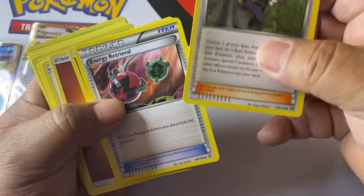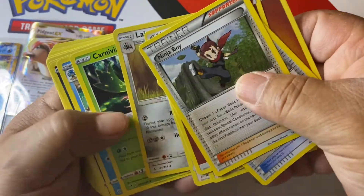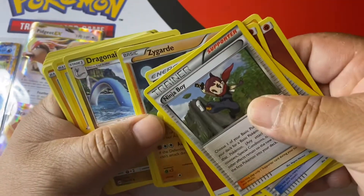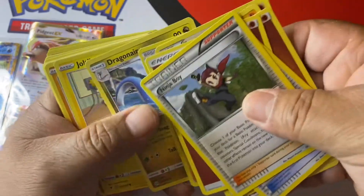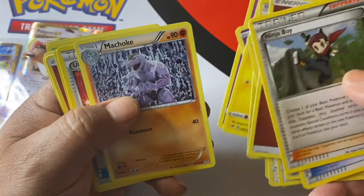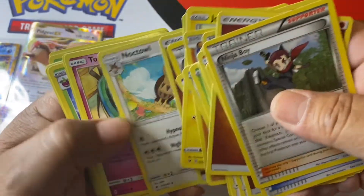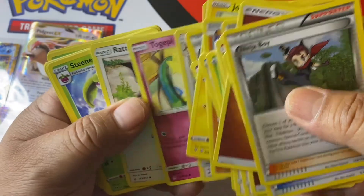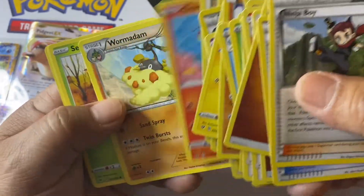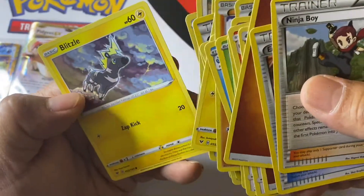A bunch of commons — Ninja Boy, Energy Retrieval, energies, Joltik, Professor Oak, Ultra Ball, some more energies — these are all just commons coming out. Charmander common.